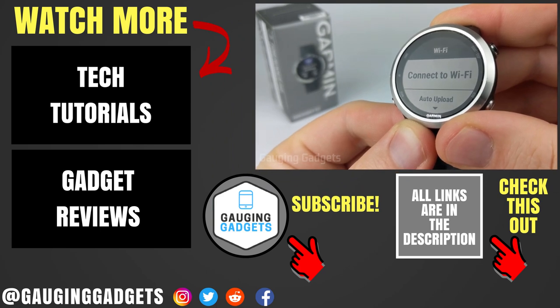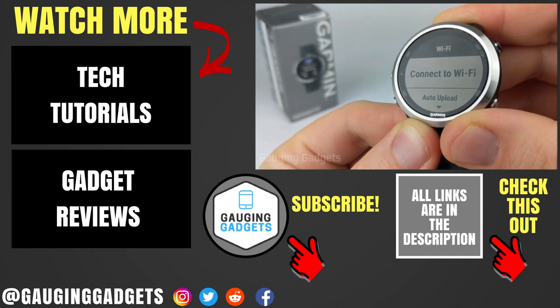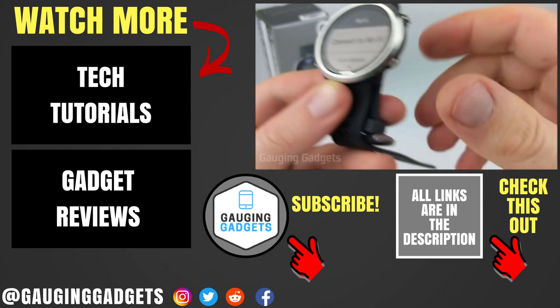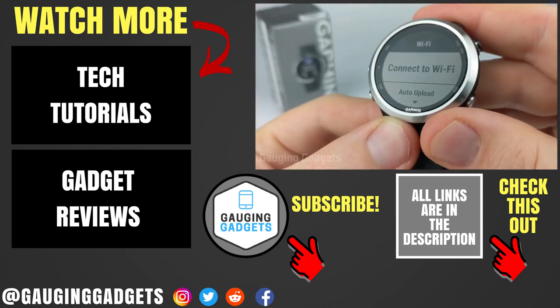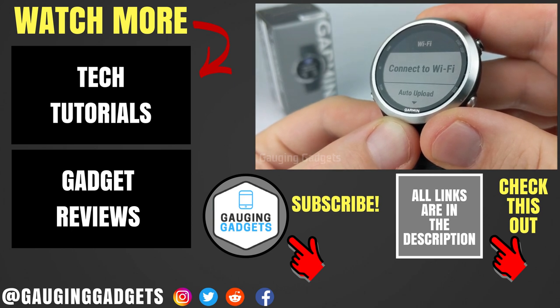So that's how you connect your Garmin Forerunner 645 to a Wi-Fi network. If you have any questions about this, leave a comment below — I'll get back to you as soon as I can. If you'd like to see more Garmin Forerunner 645 tutorial videos, check the link in the description. If this video helped you, give it a thumbs up and please consider subscribing to my channel, Gauging Gadgets, for more gadget reviews and tech tutorials. Thank you so much for watching.